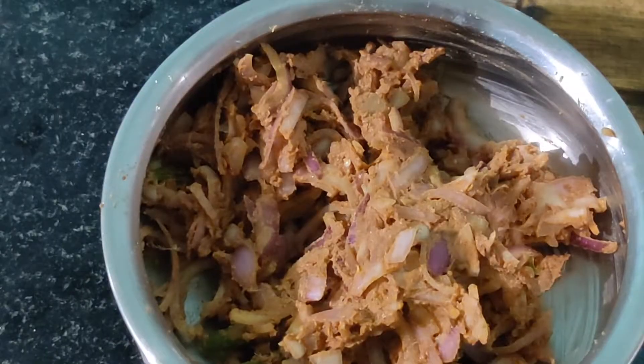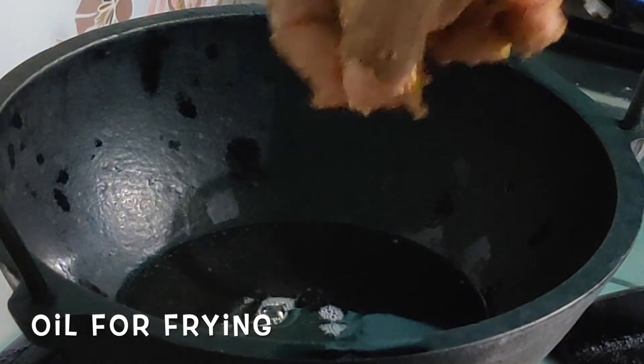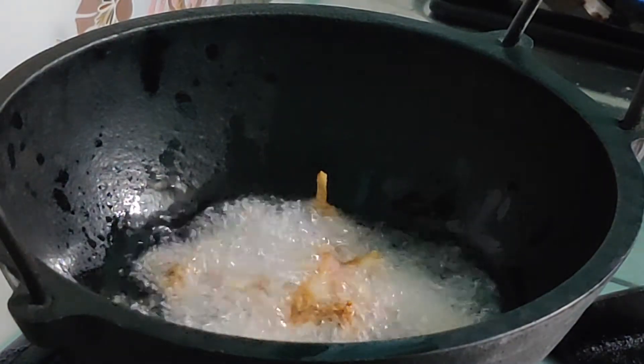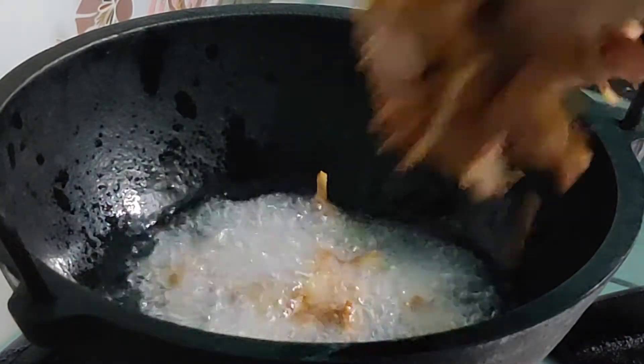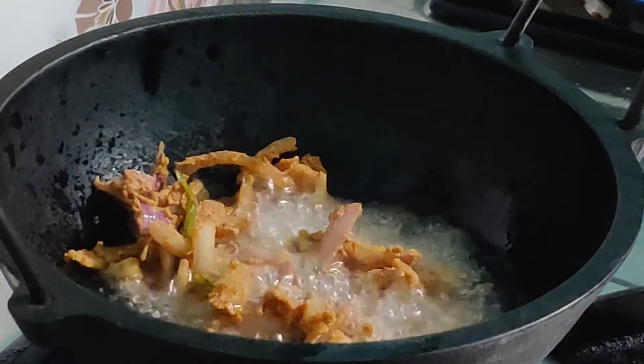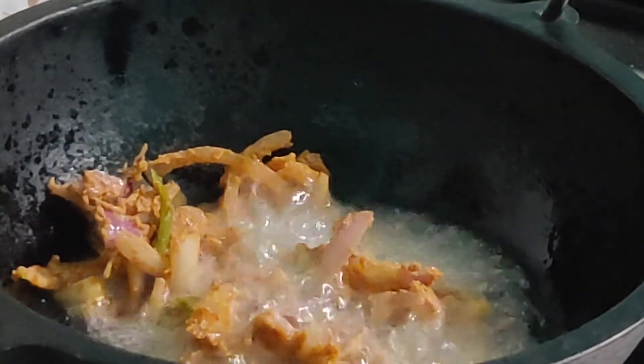Once everything is mixed up well, let's fry them in very hot oil. Drop them gently, little by little, spreading the mix everywhere. The oil should be very hot before dropping the pakodi mix. Once it is very hot, gently drop the pakodi mix in.